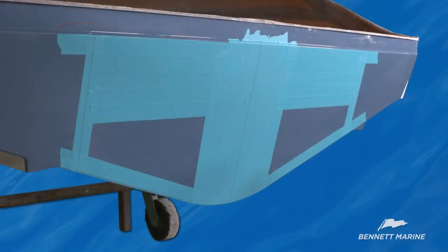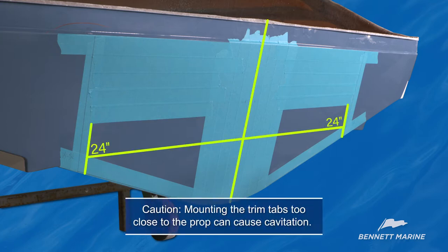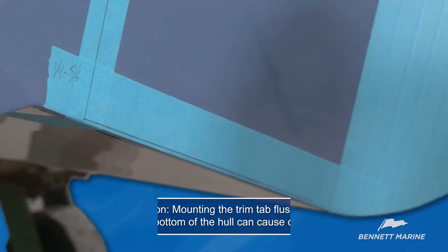Prep the transom by measuring and marking with painter's tape. Find the center of the transom and tape off the area that will be covered by the engine. Now measure out from the center point to find the outside edge of the trim tab. In this example, we measured 24 inches from each side to the center point. Tape and mark. Now measure and tape a quarter inch above the bottom of the hull to mark the bottom of the trim tab plate.